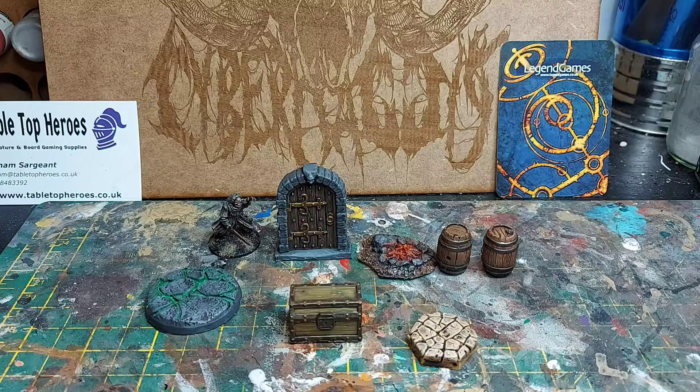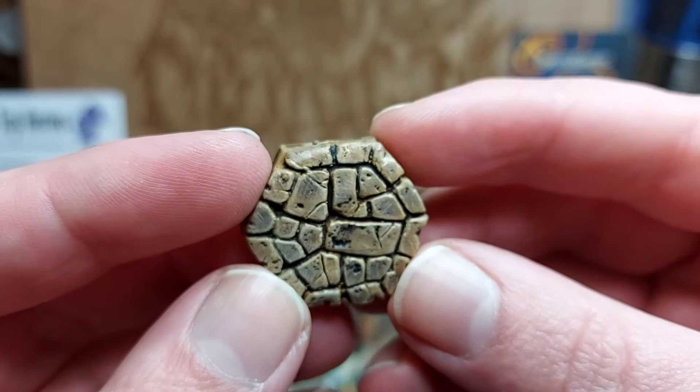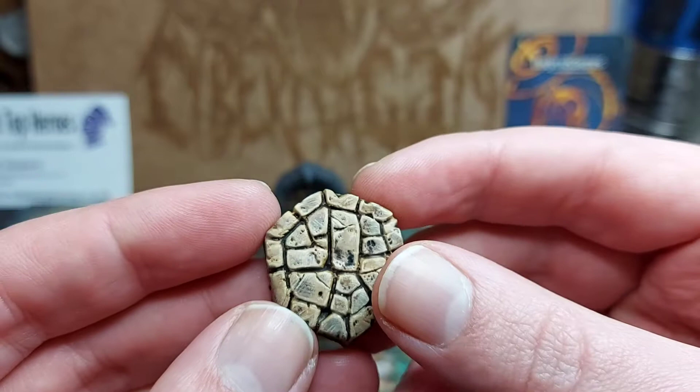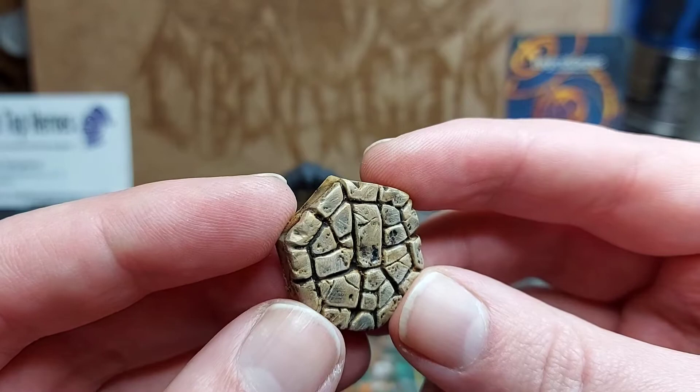Here are the finished bits and bobs I had left over — a couple of bases, the door, two barrels, the campfire, and the chest. First, let's have a look at the sandstone base. Very simply done: I just painted it with tan yellow — the Valeo colour — then gave it a wash with Agrax Earthshade, dry brushed again with tan yellow, and then highlighted just some of the cracks with tan yellow mixed with a bit of white.